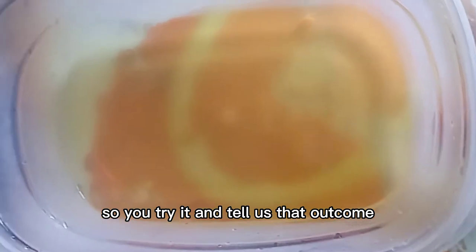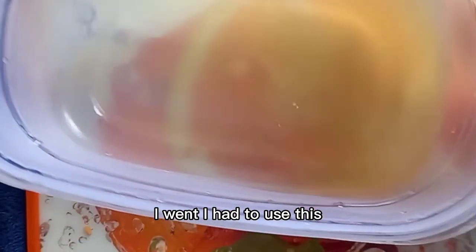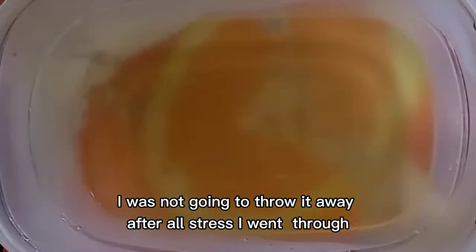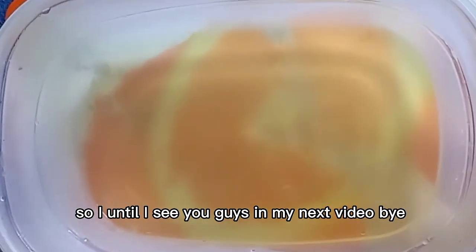You try it and tell us the outcome. This is the result of my onion and carrot juice. I went ahead and used it to spray my hair anyway — I used it as a leave-in conditioner. I was not going to throw it away after all the stress I went through. I'll see you guys in my next video. Bye!